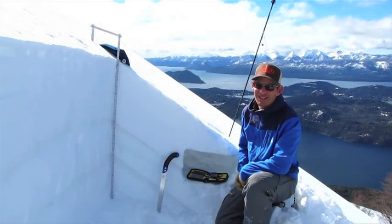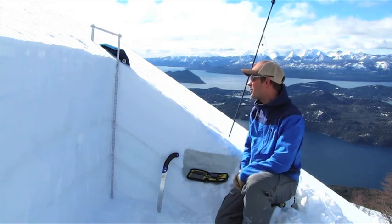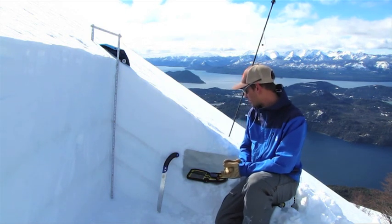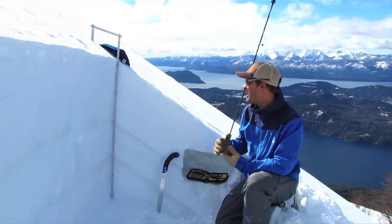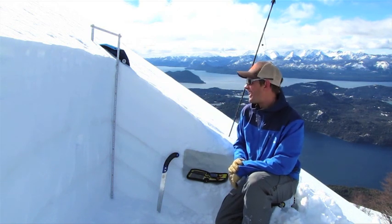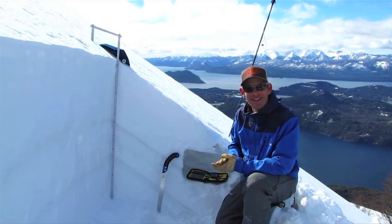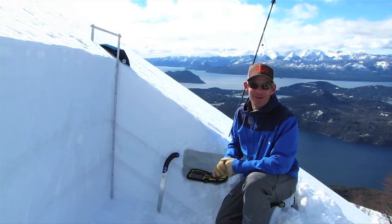Hi, I'm Donnie Roth. I'm a professional ski guide and an ambassador for backcountry access, and we are here in beautiful Bariloche, Argentina, talking about some of the snow study kit tools that we carry with us out in the backcountry. These are going to be some of the more advanced tools that we use. We covered the more basic stuff in the last segment, so let me introduce you to things like the thermometer, the crystal card, and the magnifying loop.